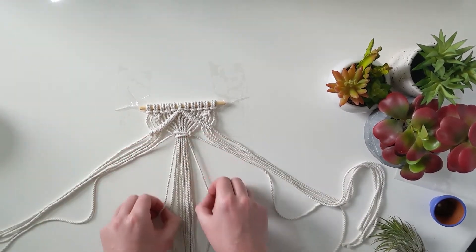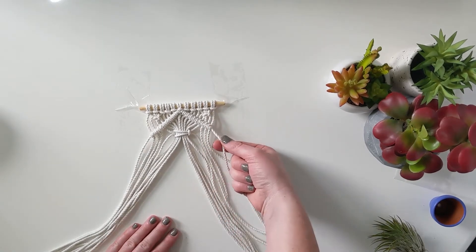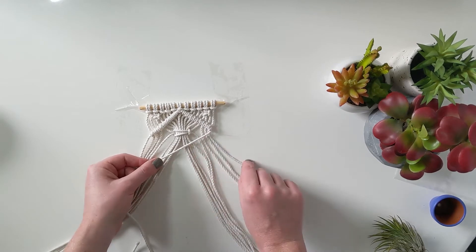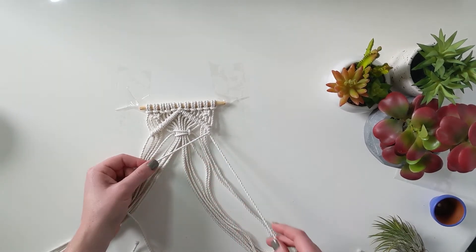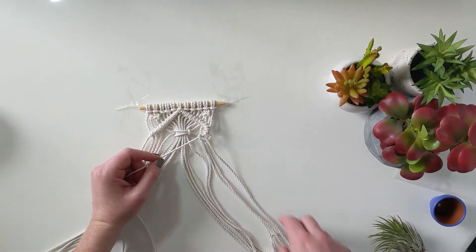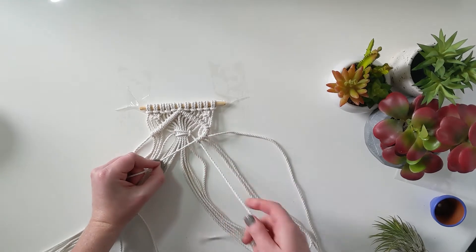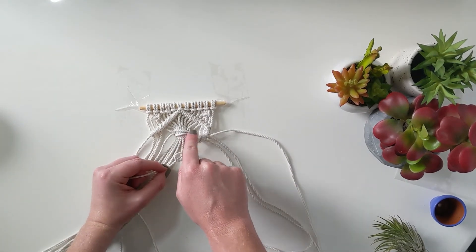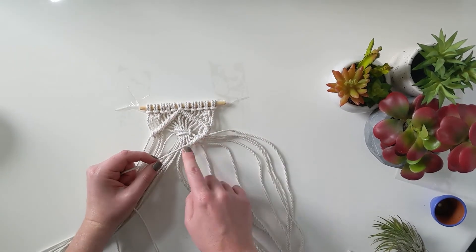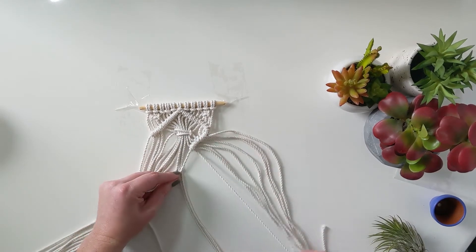Divide the threads in half again to finish the rest of this diamond shape. Take the same anchor thread from before and angle it in the opposite direction now — remember, these knots will take the angle of how you're holding your anchor. Start with the one closest to it, make that U, wrap over the anchor and then out through the loop of the U. Do two per rope. Make sure that when you pull them they sit right next to each other — sometimes between the square knot and the extra threads it doesn't want to sit flush, so push it right up there.